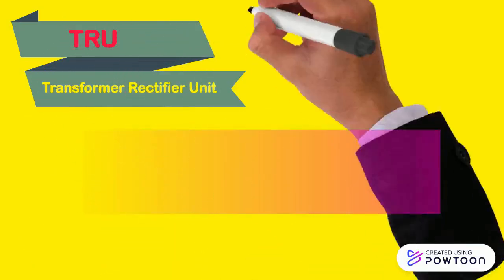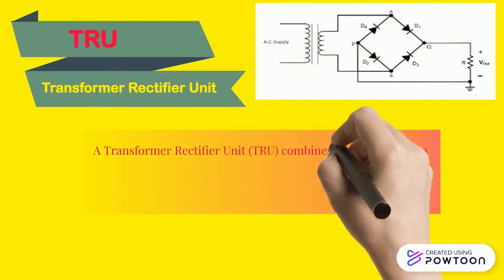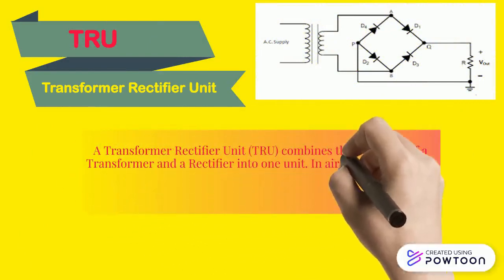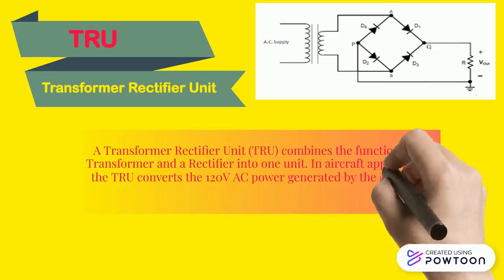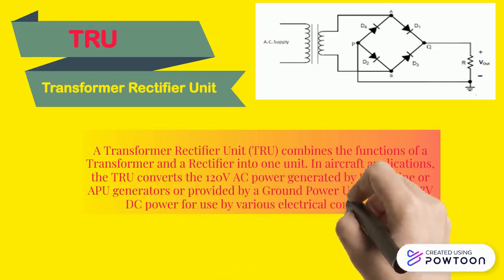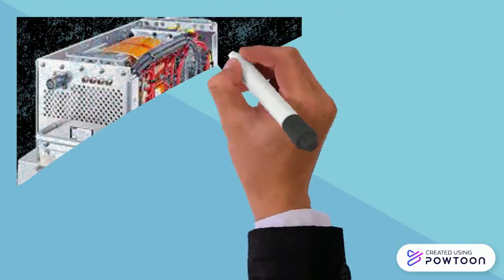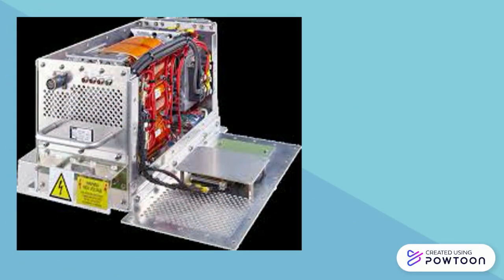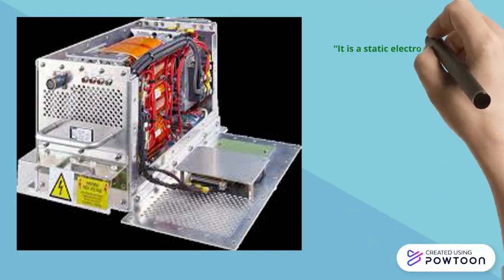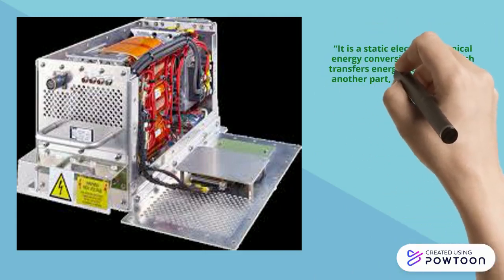A transformer rectifier unit combines the function of a transformer and a rectifier into one unit. In aircraft applications, the TRU converts the 120-volt AC power generated by the engine or APU generators, or provided by a ground power unit (GPU), to 28-volt DC power for use by various electrical components. It is a static electromechanical energy conversion device which transfers energy from one part to another and converts fixed AC to variable DC.